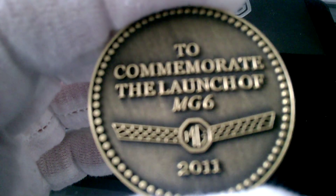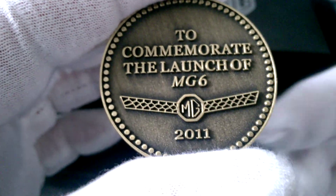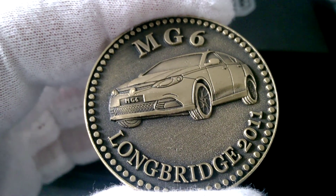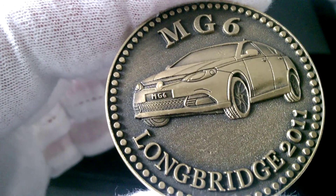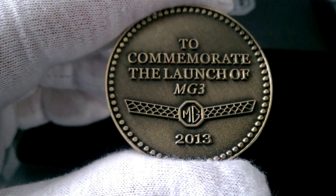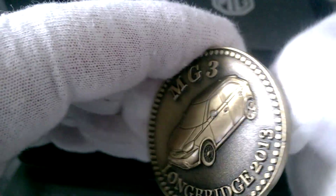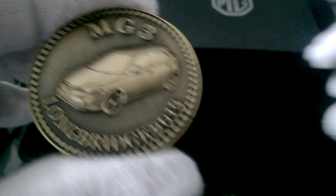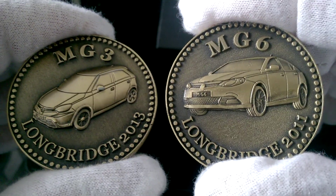So a nice little box. That's to commemorate the launch of the MG6, 2011. It's very nice, I like these coins. They're not worth nothing but I bet I like them. So it is to commemorate the launch of the MG3, 2013. That's the MG3 Longbridge 2013. So there you go — MG3 and MG6.